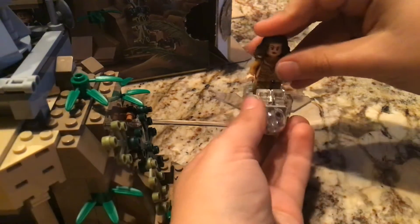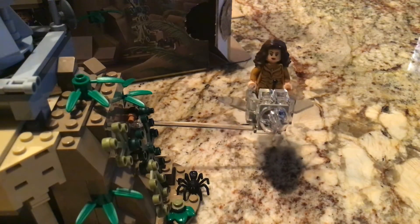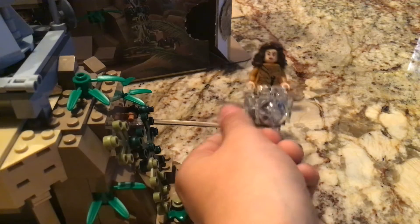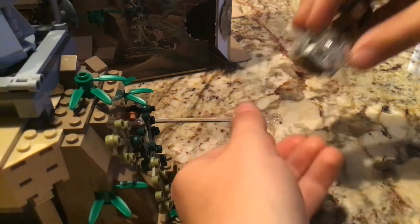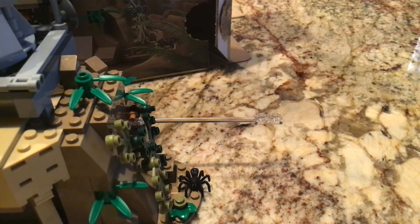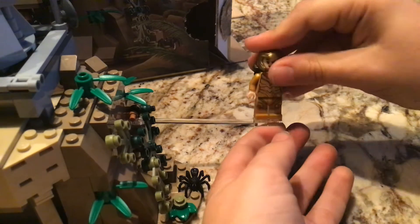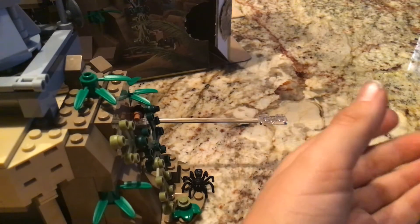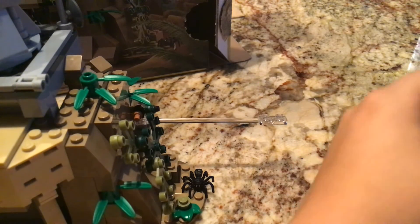I put Wonder Woman in the Mighty Micros and it looks really cool. You can basically put any minifigure you want in it. With Wonder Woman's actual wings and all her armored-up stuff, you can put her in there maybe while she's flying.